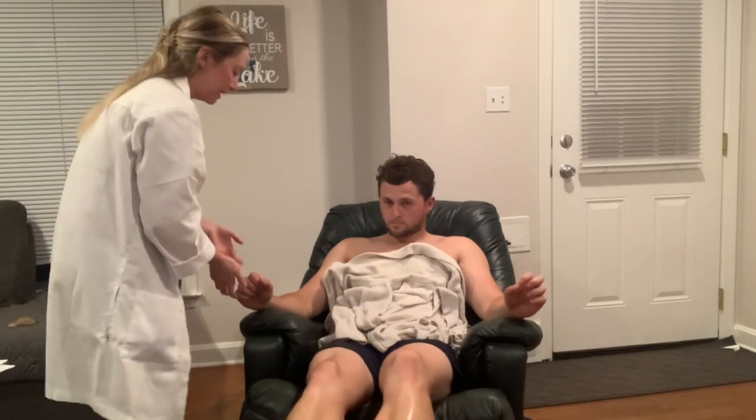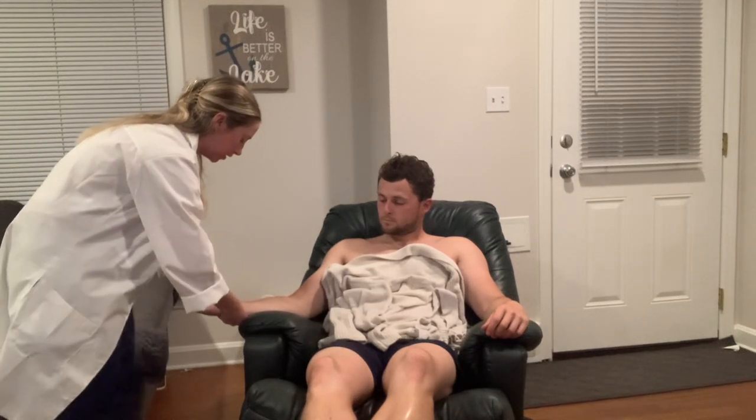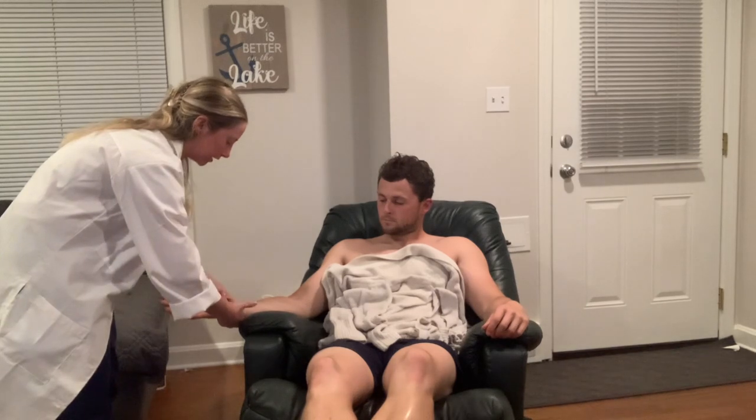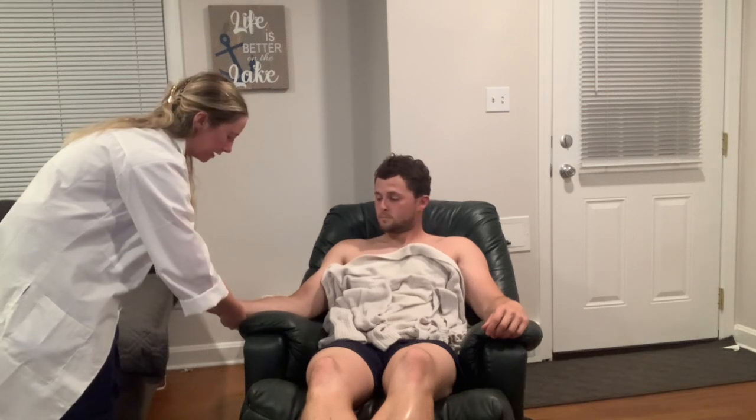Next I'm going to check for radial and ulnar perfusion — the Allen's test — on both extremities. I'll have you make a fist while I occlude both the radial and ulnar arteries. Open your fist — releasing the ulnar artery — and the palm pinks right back up. Close again, and open — releasing the radial artery — and the palm pinks right back up again. We'll do the same on the other side — those arteries on the right-hand side are patent. Close, open — and pinks right back up. Those arteries are patent.